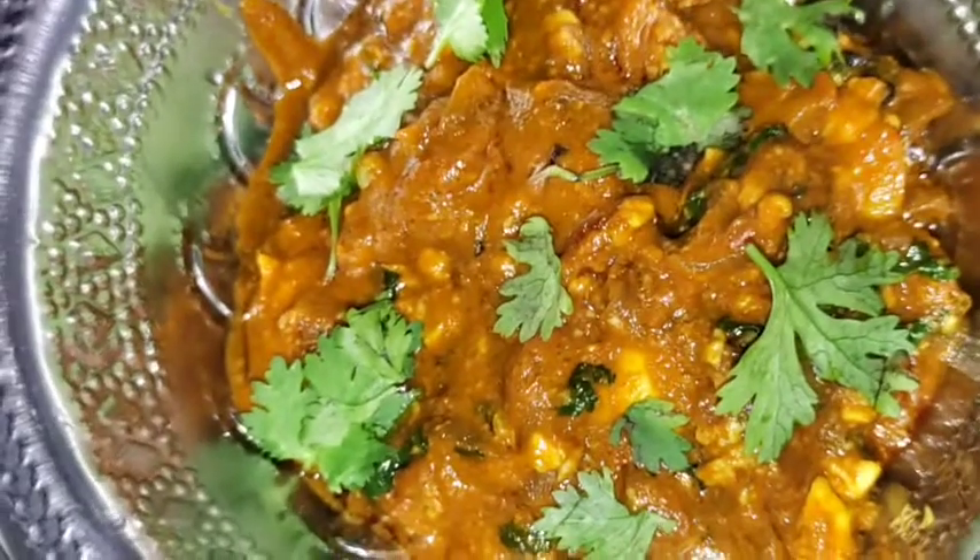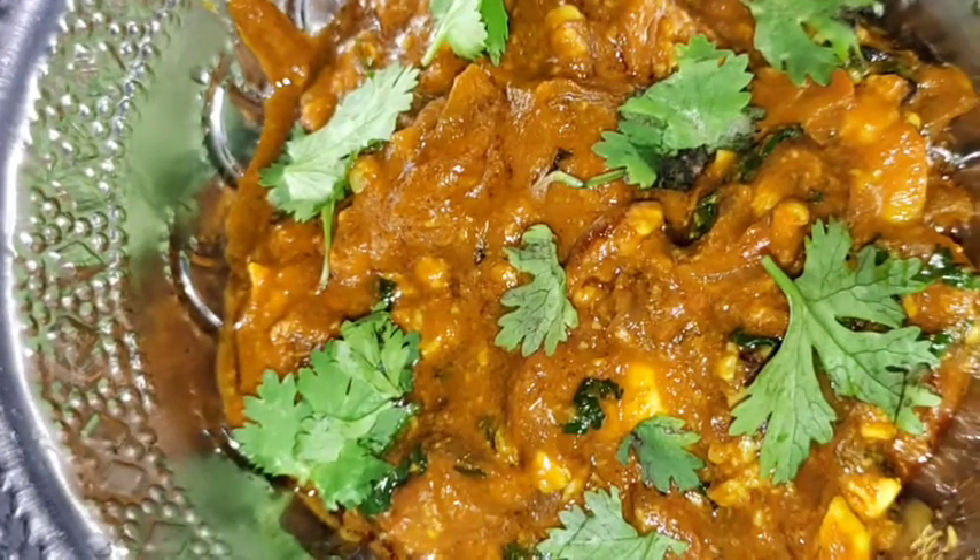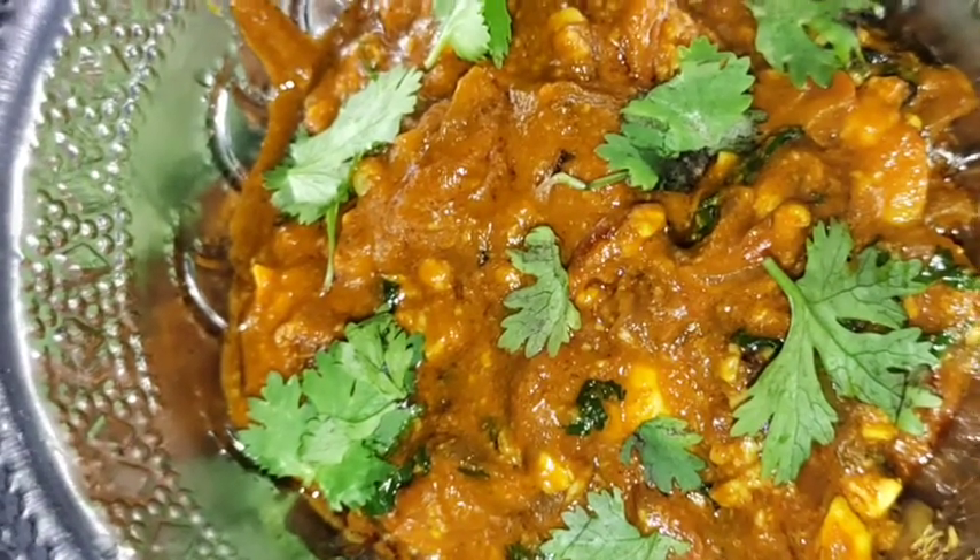Hey everyone, so today I will make Peja fried masala. If you want to try this recipe, keep on watching.